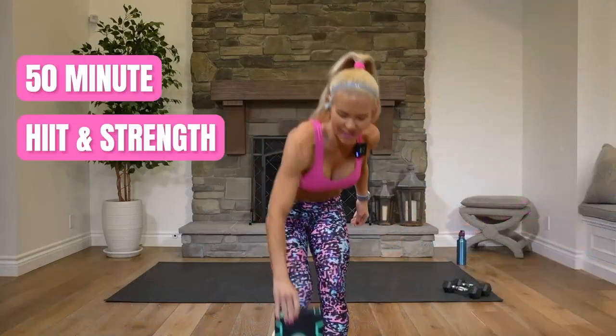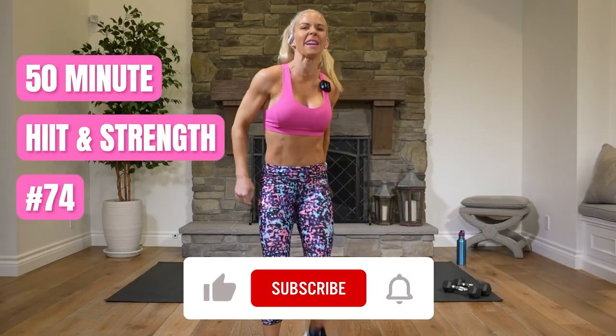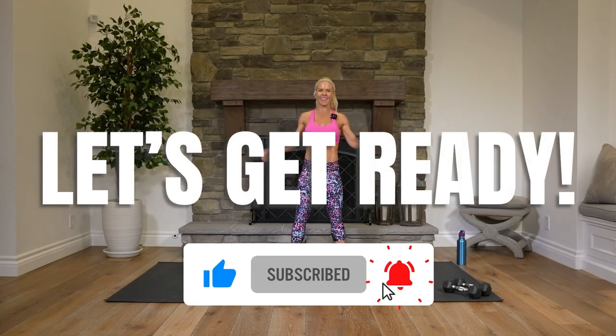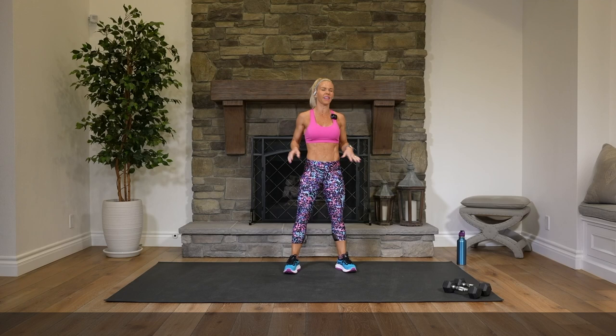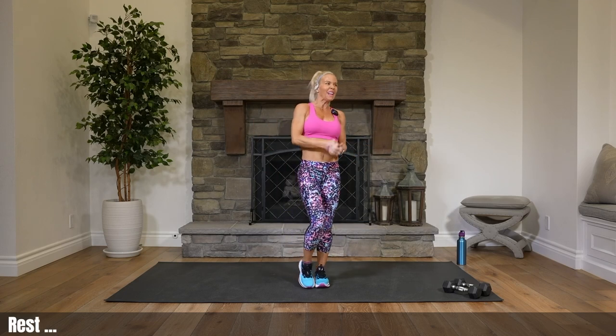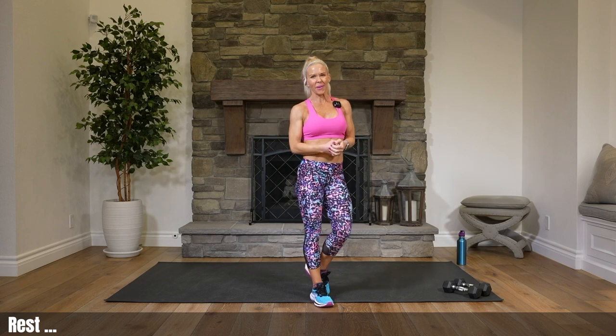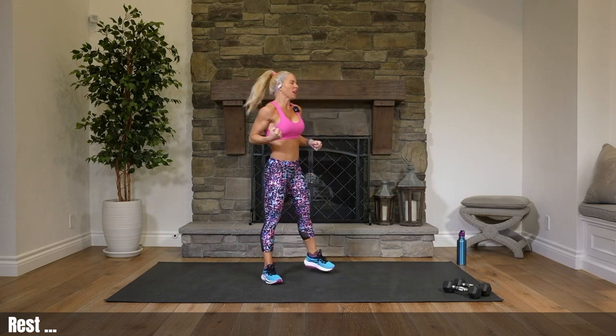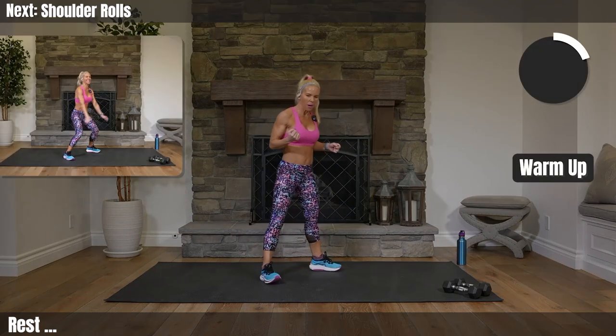Hey everyone, I am Courtney. This is Hit and Strength, 50 minutes, and we are just using weights today and a mat, so get that all together. Make sure you have water — you're going to need it. We're going to sweat, we're going to pump that heart rate up, and we will definitely need water. So let's start to get warmed up.